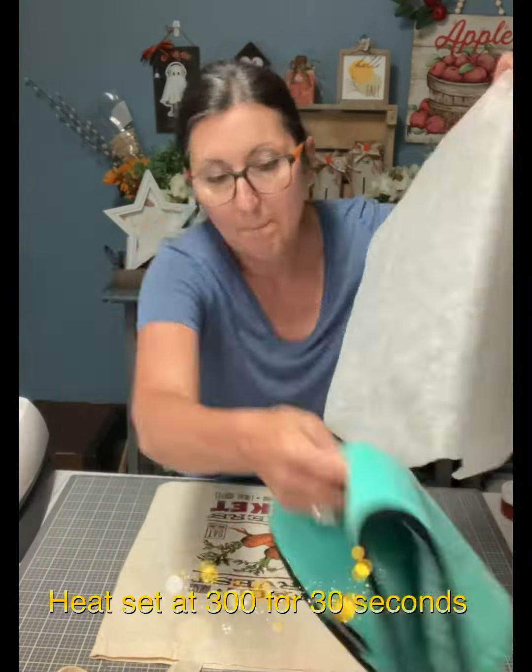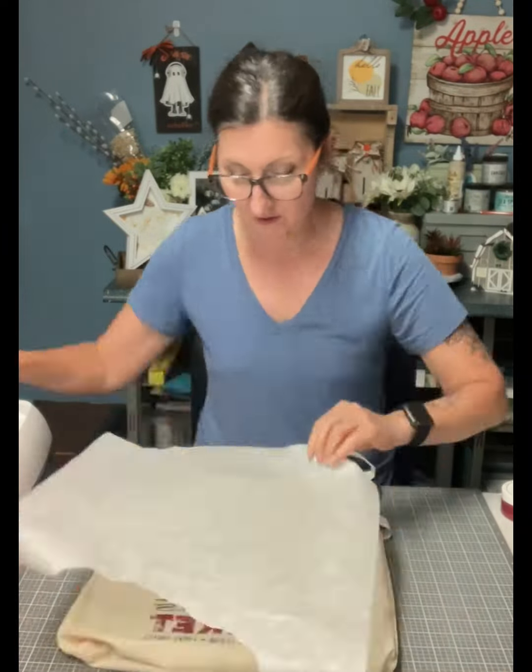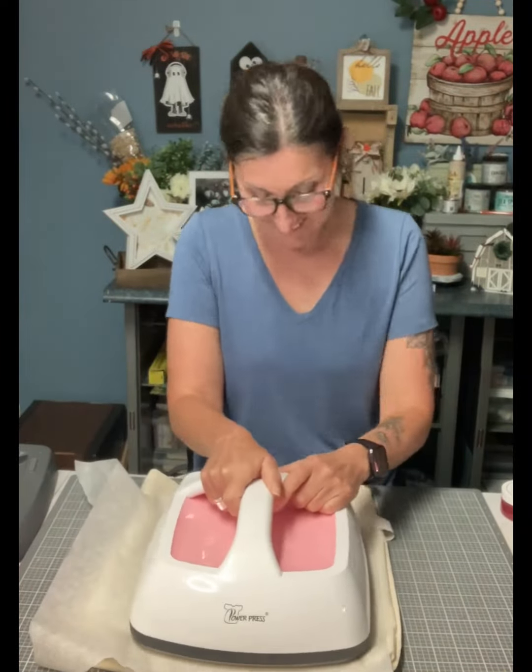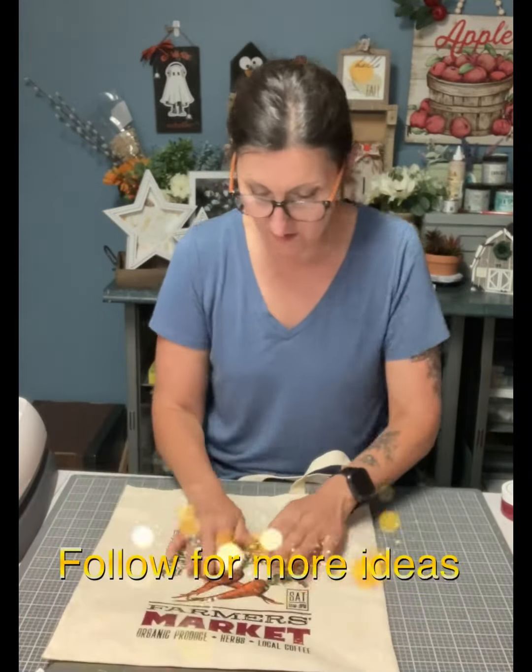I'm going to make sure this is dry, then I'm going to heat set this at 300 degrees for 30 seconds. If you don't have one, just use a household iron for four minutes.